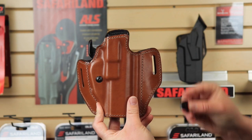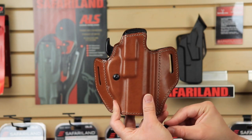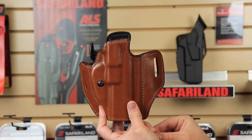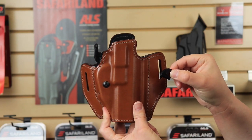Now I'm going to show you how to install the shim while the GLS mechanism is installed in the holster. As a tip, you may need your allen key to help assist in pushing the shim into place, so have that easily accessible. The other tip is to let gravity do a lot of the work for you.